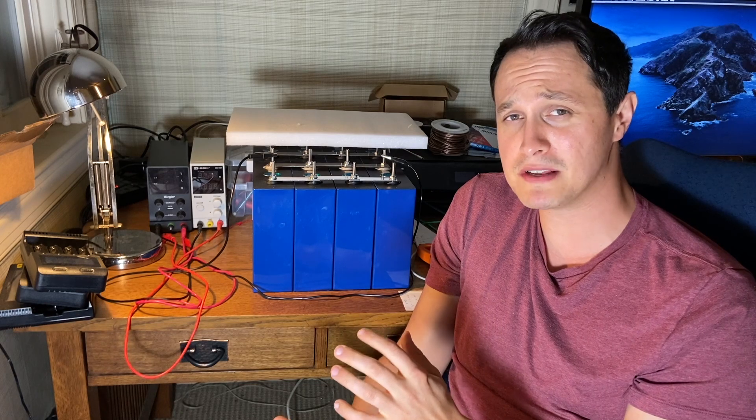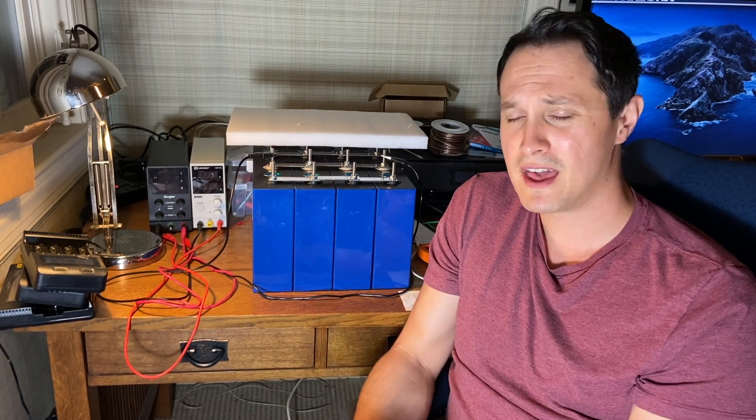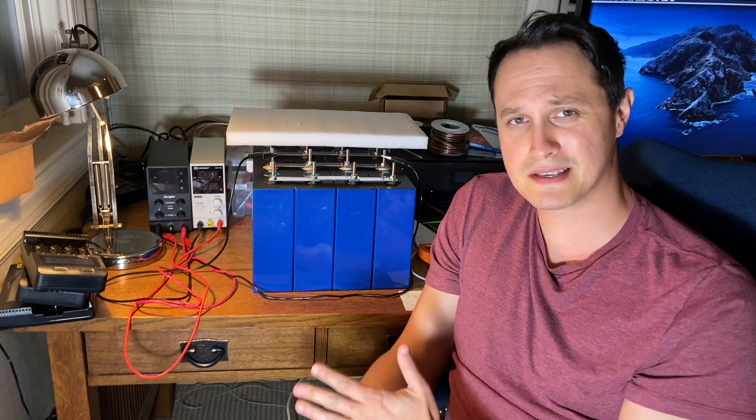You absolutely want to use a BMS. Do not construct a battery without a BMS unless you really know what you're doing and have a very good reason — and it's really hard to think of one, because a BMS won't affect the performance of your battery and is a great backstop to make sure things don't go wrong.